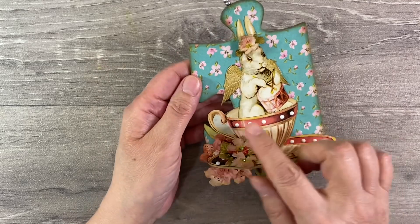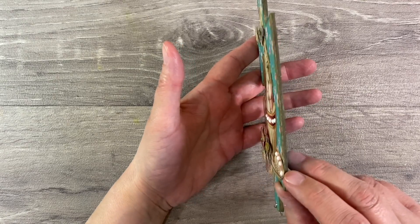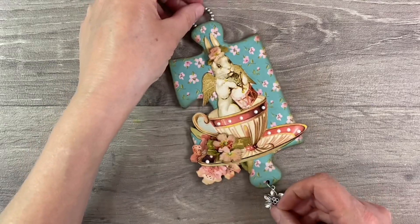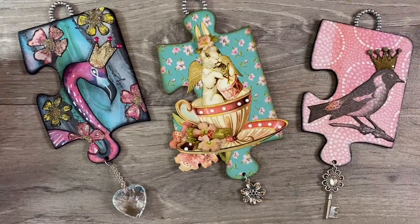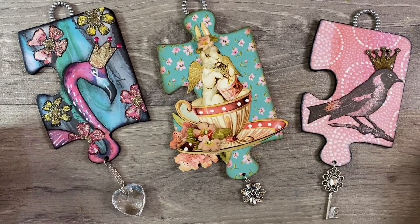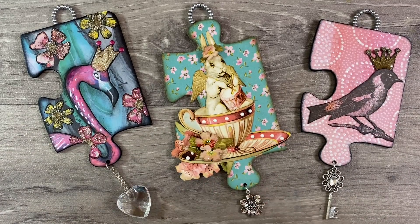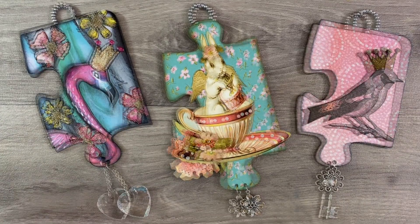The Nuvo drops are now dry to the touch, although they're going to need a few more hours before they're cured properly. Let me just turn this on its side so you can see that beautiful dimension - you can also see the dimension from the flowers as well. It's just beautiful - I love this piece! Bringing back the other two pieces that I've made previously, I think this is a really nice addition to the collection. All three of these jigsaw puzzle pieces are completely different but the one thing they have in common is texture and dimension, and I think that's what pulls them all together.